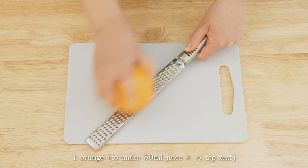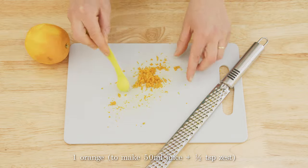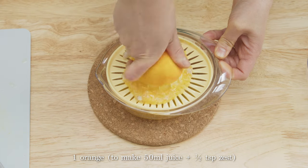After washing and drying the orange well, grate most of it to make about half a teaspoon of orange zest. Then squeeze the orange to make 50 milliliters of juice.